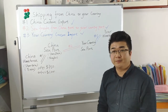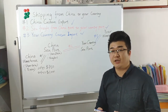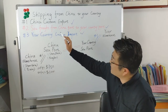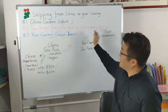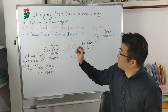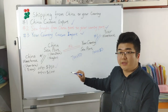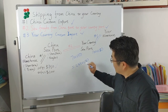Now I will make an example. One buyer is from Australia. He decided to order one 20-foot container. After he checked with his shipping broker, his seaport is Sydney. So his shipping fee is: first part, China custom export, $750; the second part is $700; the third part, the country custom import fee, is $1,000 USD. So the total is $2,450 USD for the shipping fee.